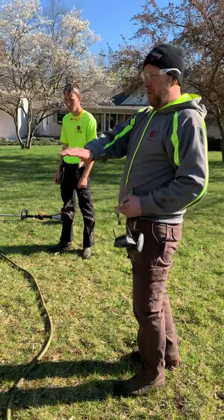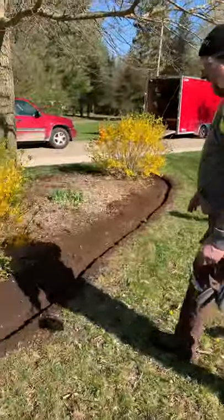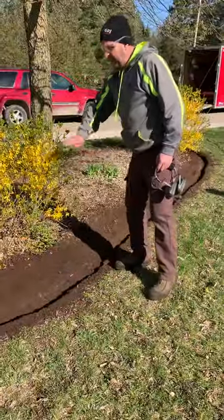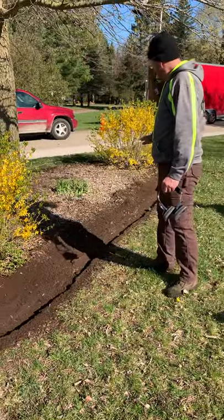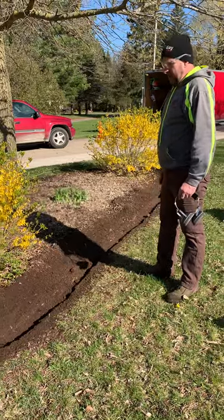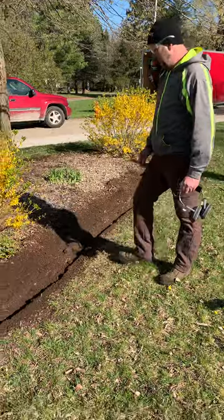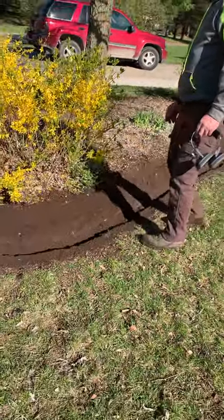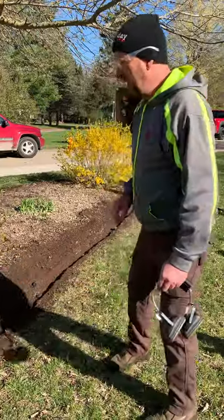So now what we'll do is go through and rake — kind of rake it up like that, give it a nice slope, flatten out all the mulch and stuff that we got raked up. Smooth it out and then come through with a blower and blow the soil that's on this side. And it'll look good.